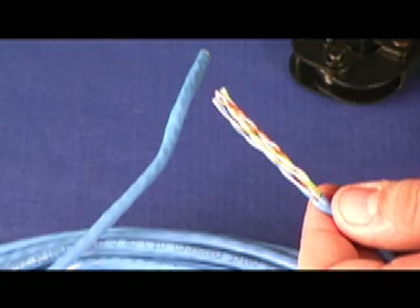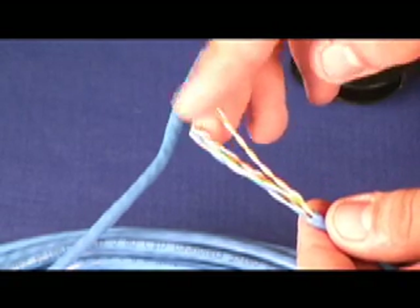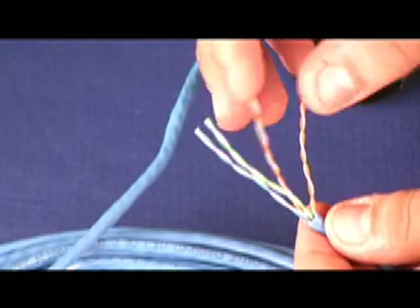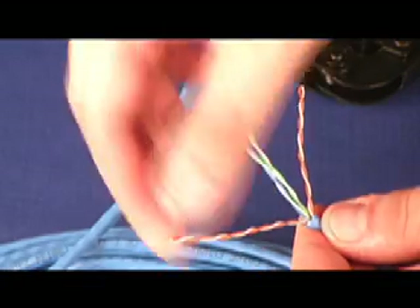Once you have cut off the jacket you have to separate the individual wires by color codes. Orange goes on the right hand side, blue and green in the middle, and brown on the left hand side.